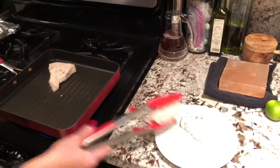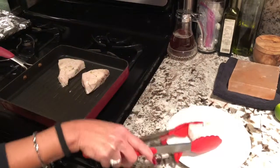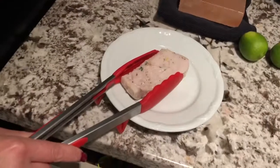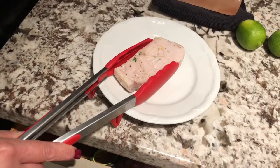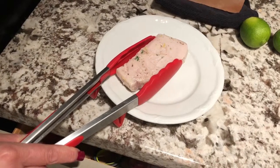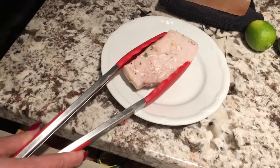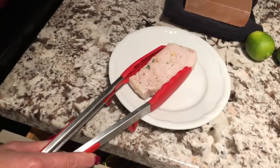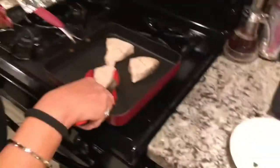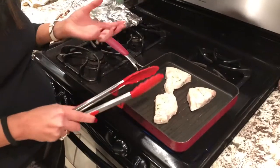I marinated it really simply — you can probably see: lemon zest, lime zest, salt, pepper, a little bit of olive oil, although you don't need it because it's already an oily kind of fish. But it really holds up well to the grill. And some thyme and cilantro — that's it.